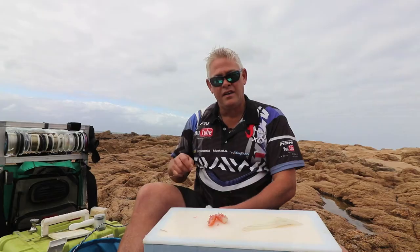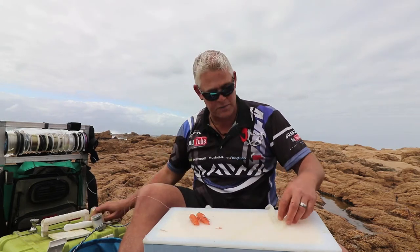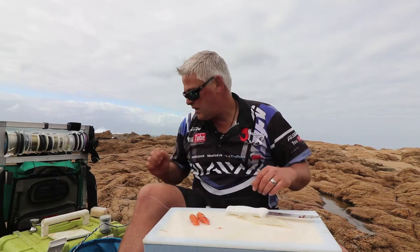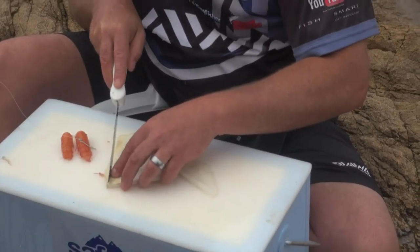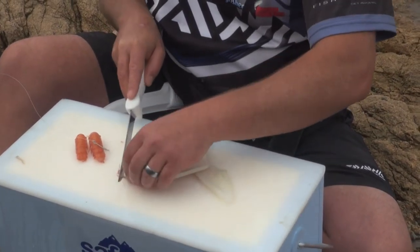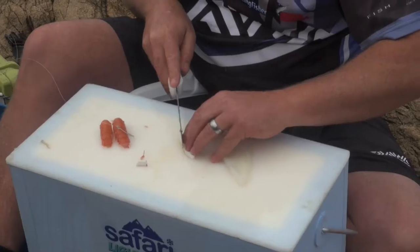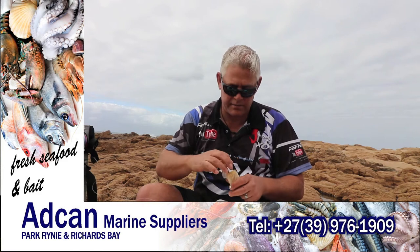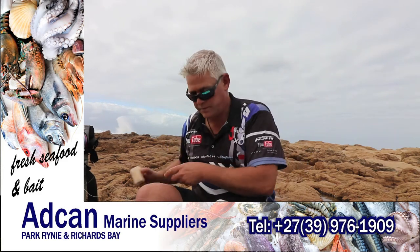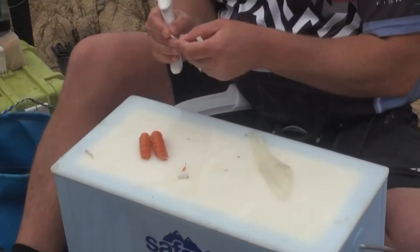It's a chocka langoustine bait. Very simple. You need some langoustine tails, which we got from Adcan Marine, and some chocka already cut from the previous bait. I'm going to use a bit of foam on this, but not too much — just like that. Trim it nicely to fit the size of the hook. Then a toothpick, which we stick through the hook.